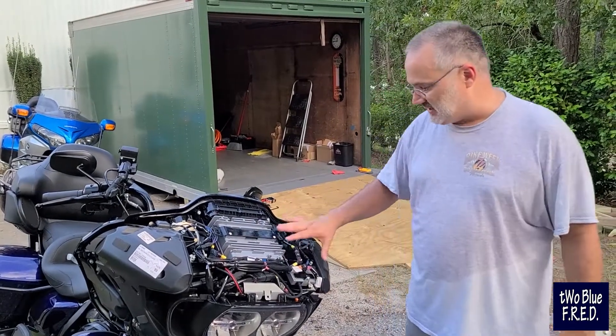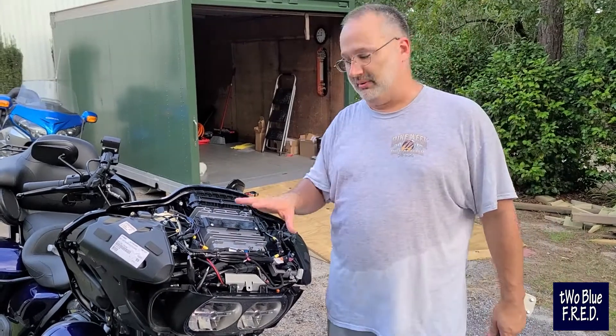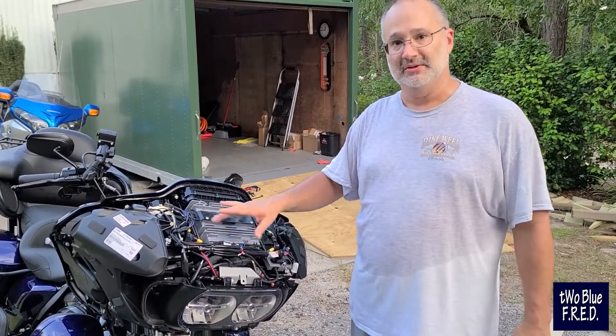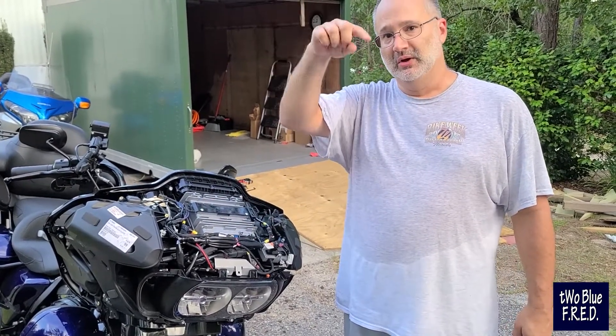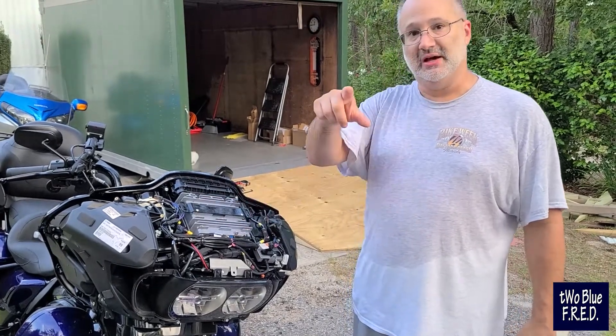That's kind of what we did in order to get this to work, and it works great. If you guys want to do it to your bike or have any questions, feel free to leave us a comment and we'll be happy to get back to you. We appreciate you guys watching — don't forget to hit subscribe, ring the bell, give us a thumbs up. We'll see you guys down the road on the next ride.